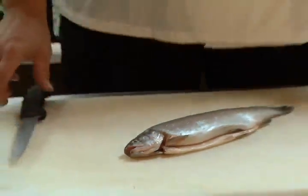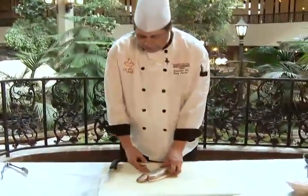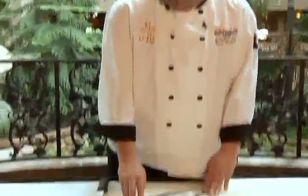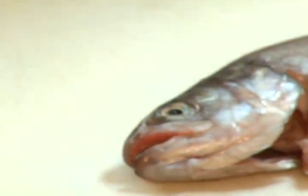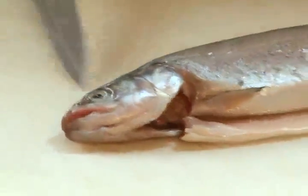We're back from the creek. We've gutted and degilled our trout. One thing you want to look for on a fish: it shouldn't smell fishy, and two, look for nice clear eyes like this one has. Once they start getting a little cloudy, you know your fish is getting old.